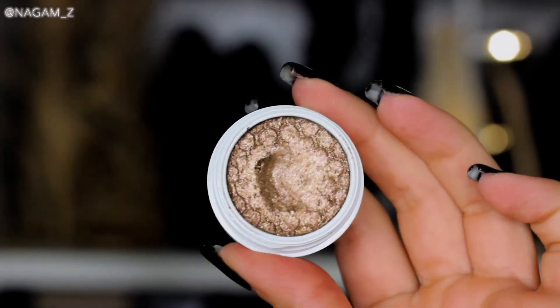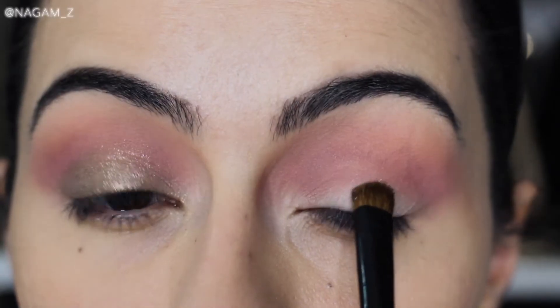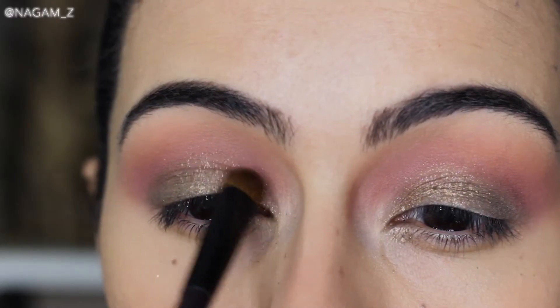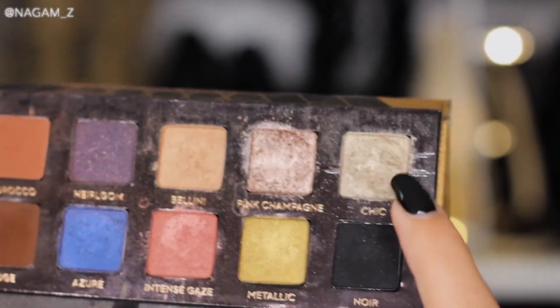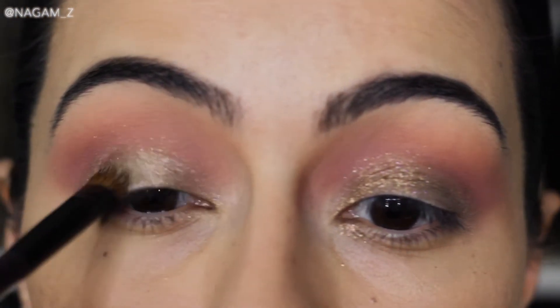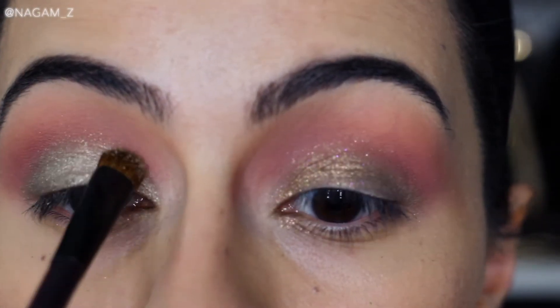Moving on to my lid — I'm using this gorgeous eyeshadow from ColourPop and applying that all over my lid. I wanted to intensify the lid area, so I apply another color on top of the ColourPop eyeshadow. You can keep it as is if you wish, but applying a second color over the lid really builds it up.